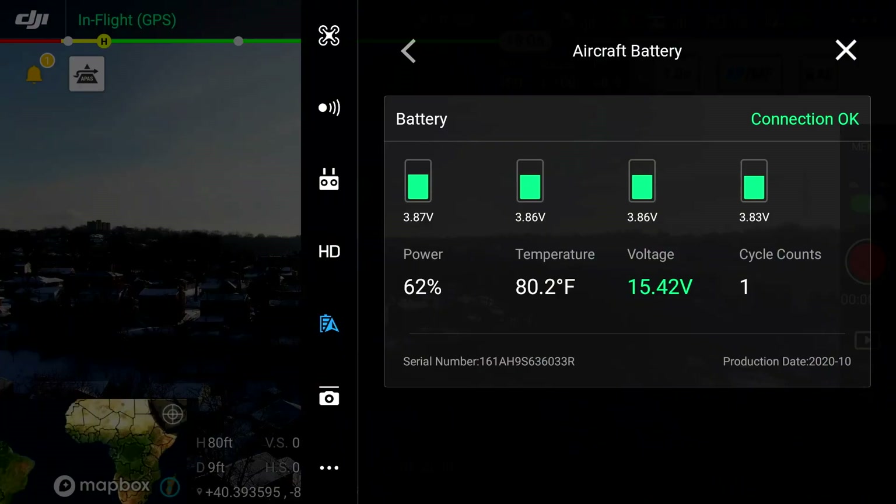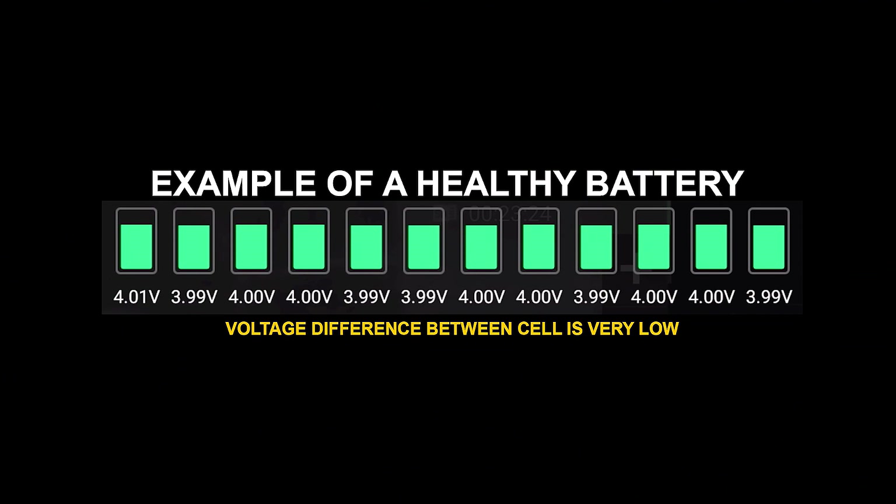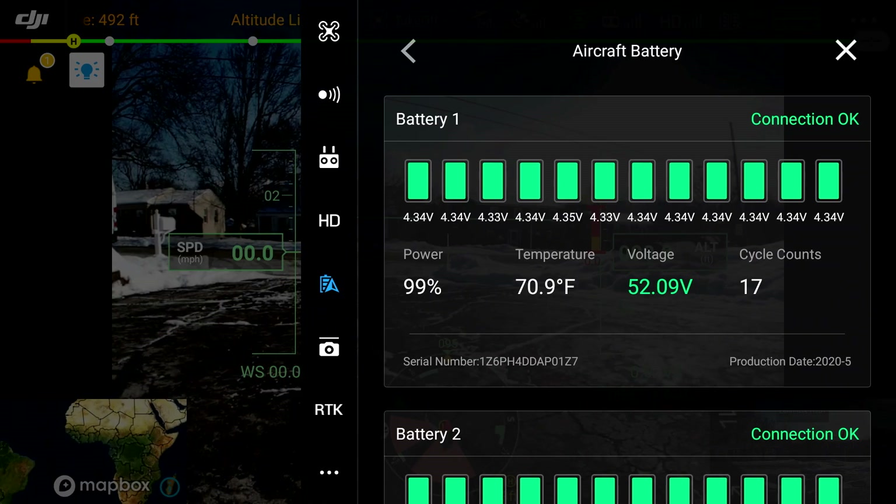Another very important aspect: we want to make sure that the voltage difference from cell to cell within a battery is no more than one-tenth of a volt apart. A good healthy battery should have only four to five hundredths of a volt difference between cells. That's another thing we can monitor.